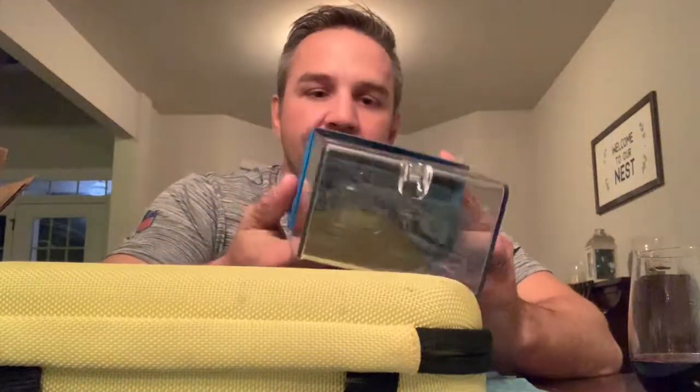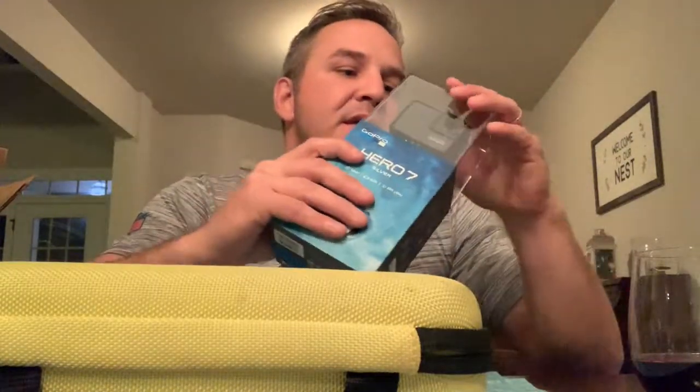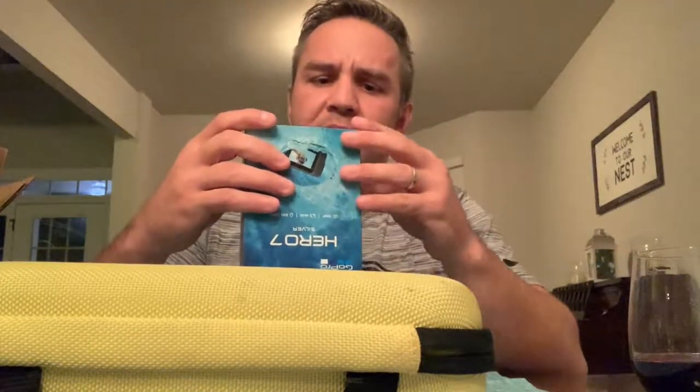I got this for $200, and after tax and all that it was $220, but you can't beat it. I traded in the GoPro, sent it in, they printed out the shipping label and sent it to me in an email, and I was good to go. So I got this bad boy for a lot cheaper.